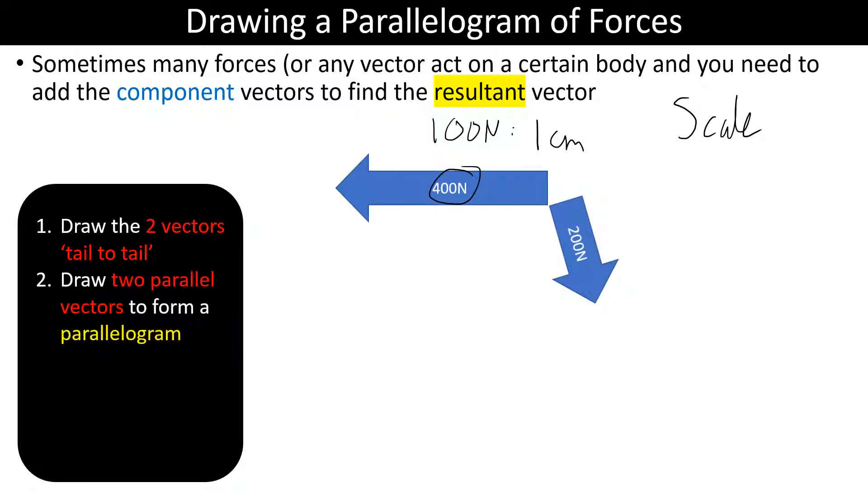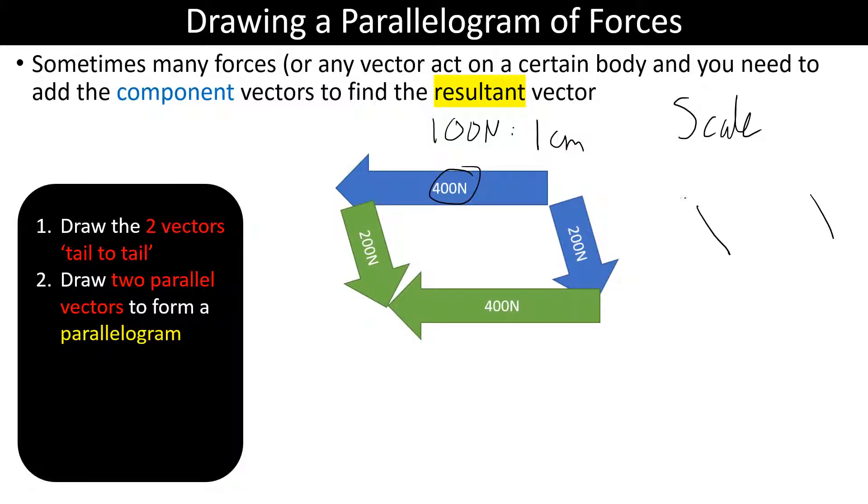The next step is to draw two parallel vectors to form a parallelogram. A parallelogram is made up of two parallel lines but is not drawn like a rectangle — there are two obtuse angles which are the same and two acute angles which are the same. So we've got a parallelogram here.